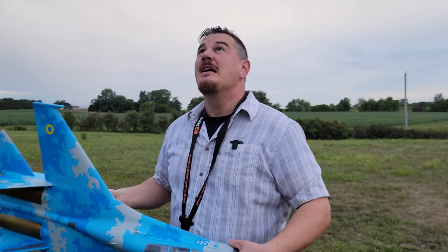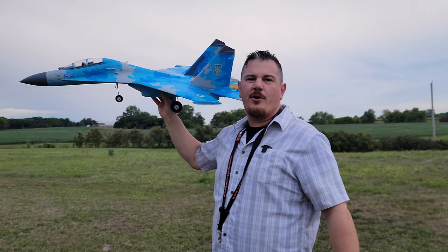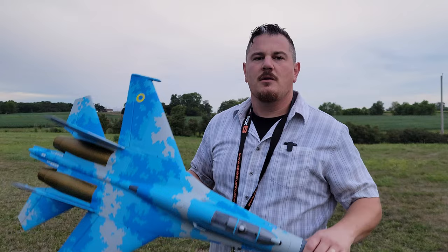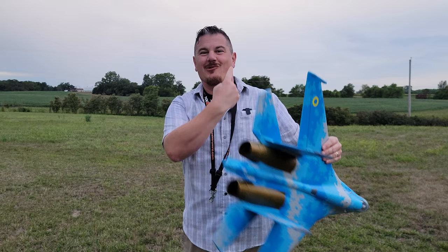Super happy that we got this flight in. Obviously the cloudy skies, I didn't feel like it made it look bad. One other thing I didn't expect: at this time of night with the blue backdrop, it was hard to tell orientation. That's part of the reason why this is classified as an intermediate plane — it's not that hard to fly, but these camo planes at certain times of day will disappear in the sky.